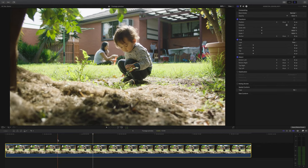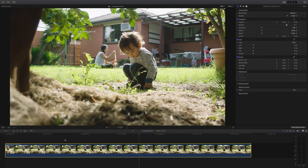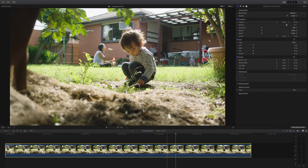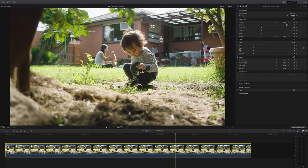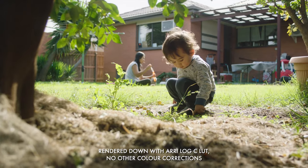The first thing I noticed when I dropped the footage into Final Cut Pro was that it displays with the built-in Log C LUT applied — a color and contrast curve was applied and honestly not in the most pleasing way. This is the default setting for Final Cut Pro, so if you import your footage and just simply render it down, that's the look you're gonna get. I want to see that log footage and grade it myself.